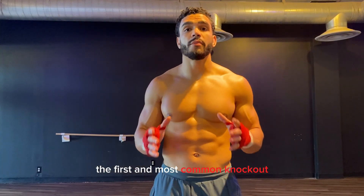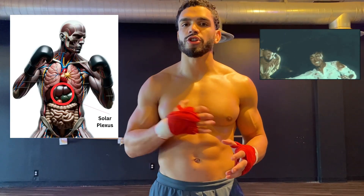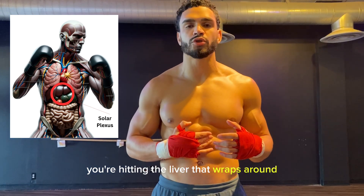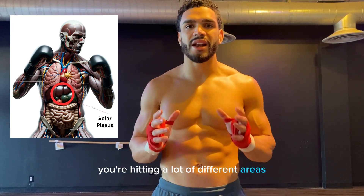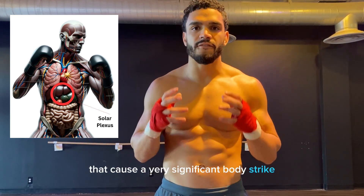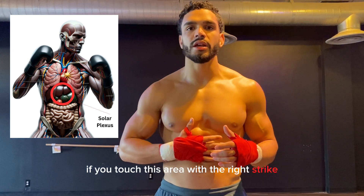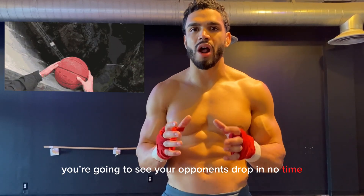The first and most common knockout button is actually going to be the solar plexus. Now when you hit this area, you're hitting an accumulation of vital organs. You're hitting the liver that wraps around, you're hitting the stomach that wraps in it. You're hitting a lot of different areas that cause a very significant body strike. If you touch this area with the right strike, you're going to see your opponents drop in no time.